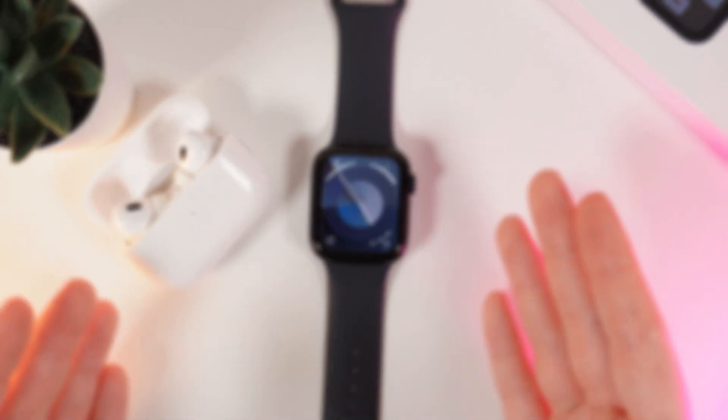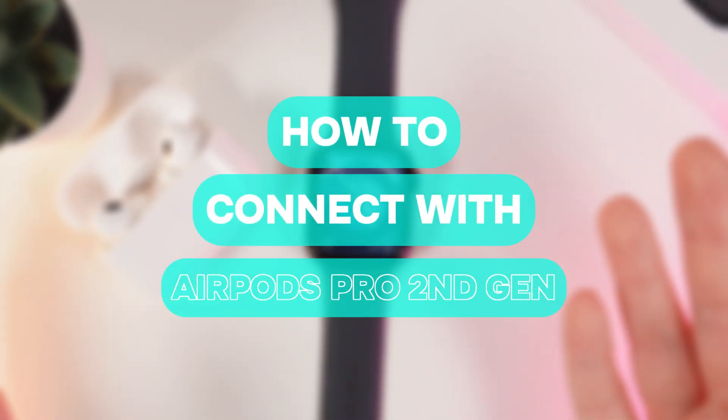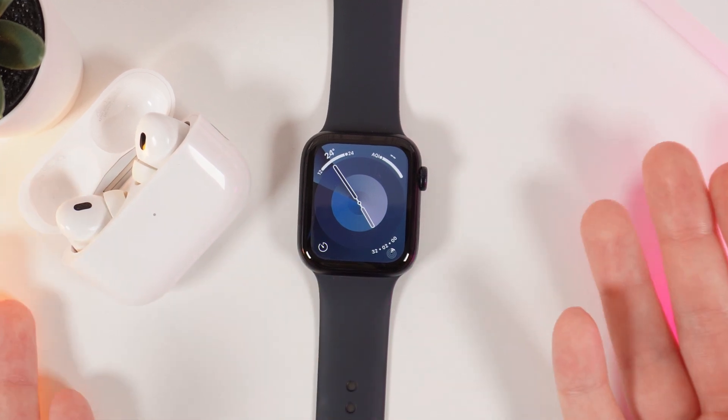Hi there! In today's video, I'll show you how to connect AirPods Pro 2nd generation to an Apple Watch SE. Let's get started.